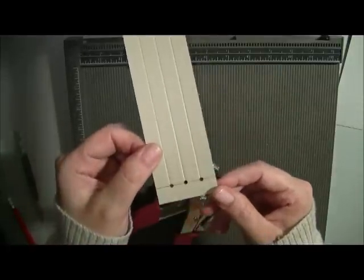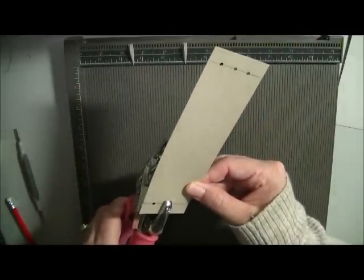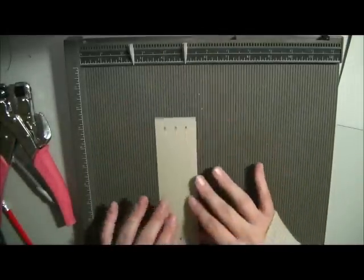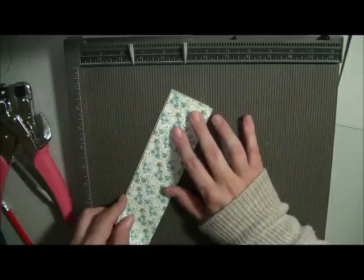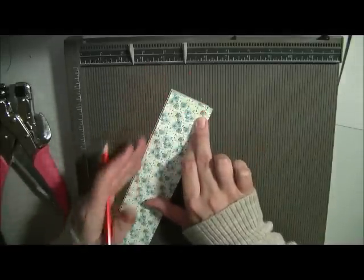Punch those holes on both sides — I'm doing it halfway on the line and half off. Turn it around and do the other three holes. Once that section is done, flip it over and get some designer paper. I eyeball where I want it cut — I like to have a bit of a border around it rather than covering the whole chipboard.